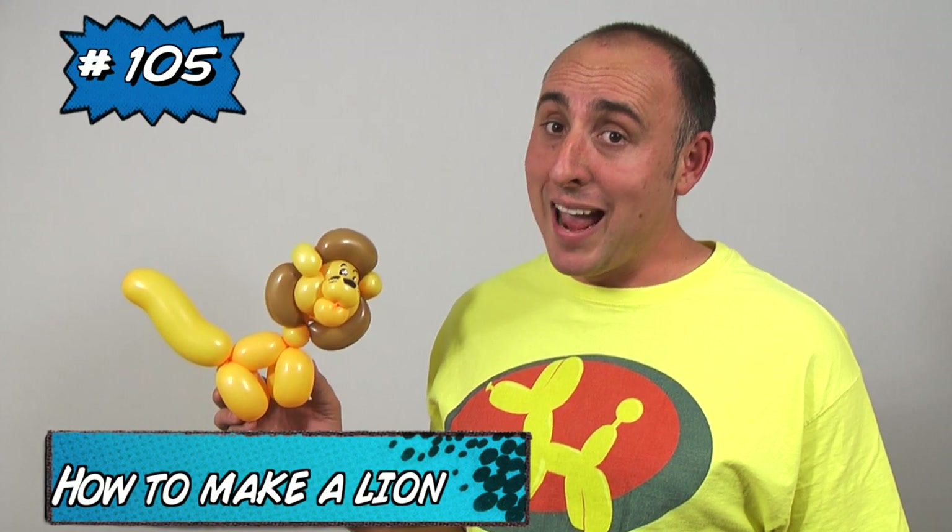Hello Balloon World, I'm Michael Pludger, Balloon Twister, and this time I'm going to teach you how to make a two-balloon lion. Roar! This is a really simple balloon — anybody can make it. Let me show you how.